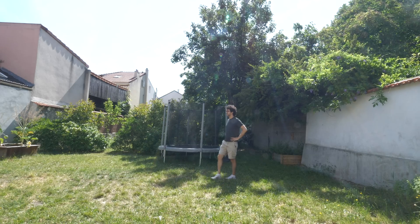This episode is brought to you by Skillshare. Hey guys, salut, this is Alex.